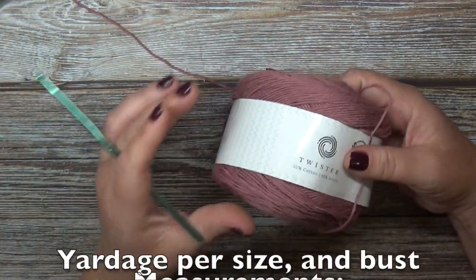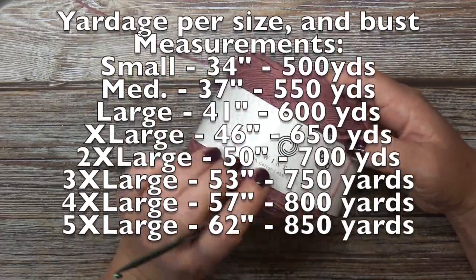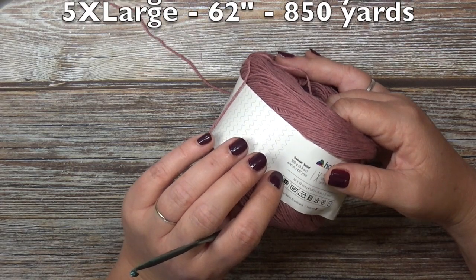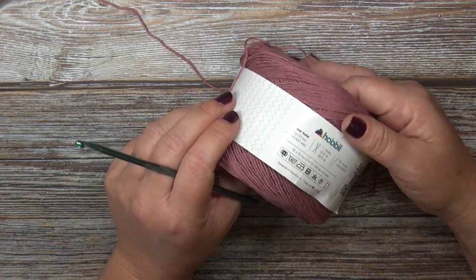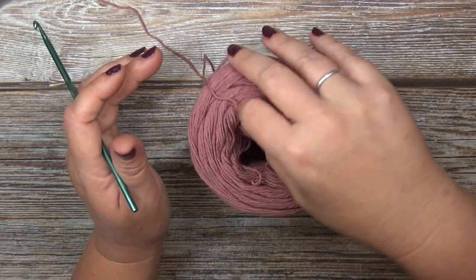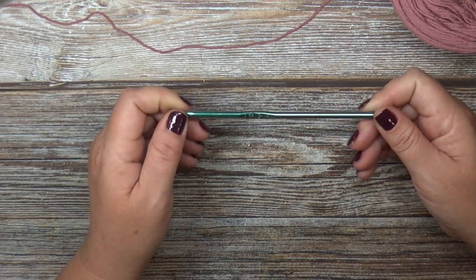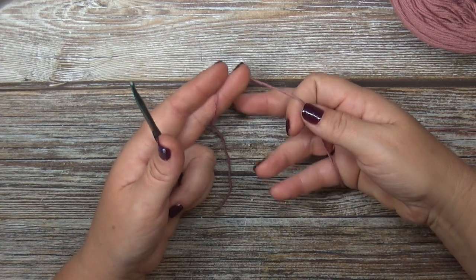The yarn we are going to be using is a two-weight yarn. The yarn I'm using for this project is the Hobie Twister and Solid — it's a 55% cotton and 45% acrylic. These come in skeins of 437 yards. For the two extra large size I made, I used 610 yards of this yarn. It works up really fast and doesn't take a lot of yardage. I plan on making a whole lot more for the warm weather here in Los Angeles. The hook we're using is a 4.25 millimeter hook, or size G.